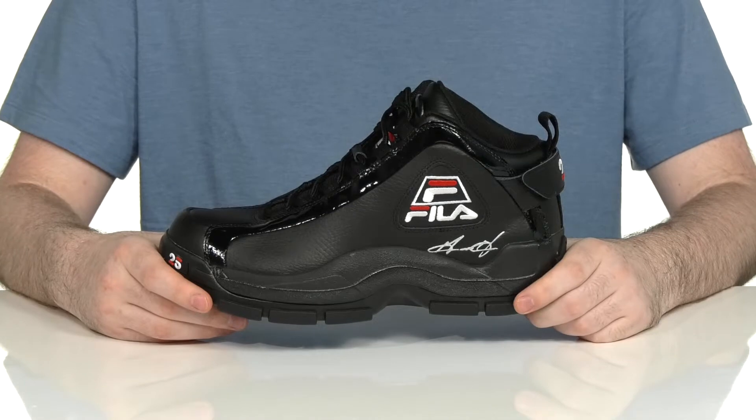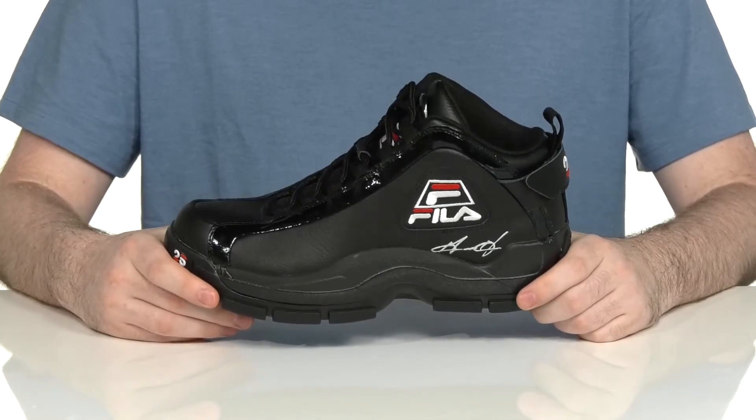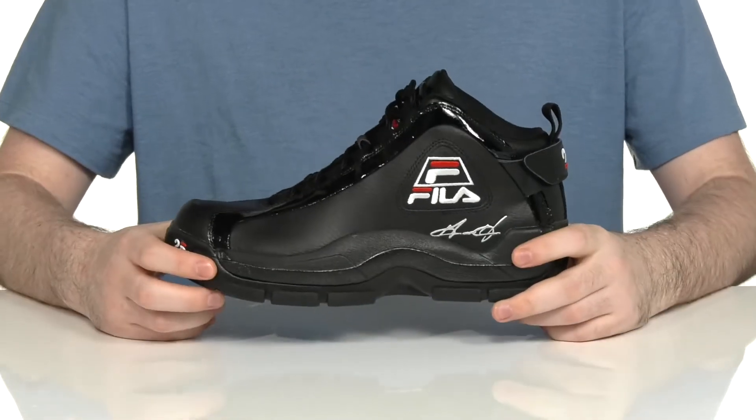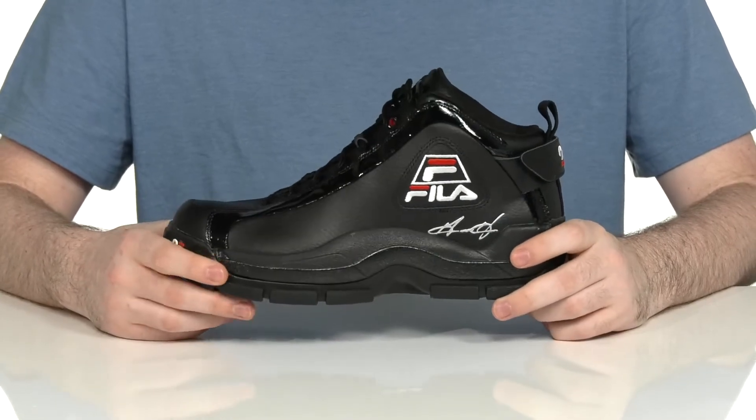Celebrate 25 years of style and comfort in this iconic basketball shoe from Fila. This classic silhouette is made with the Grant Hill II look, and it's releasing in tandem with Grant Hill himself as he is entering the Hall of Fame.